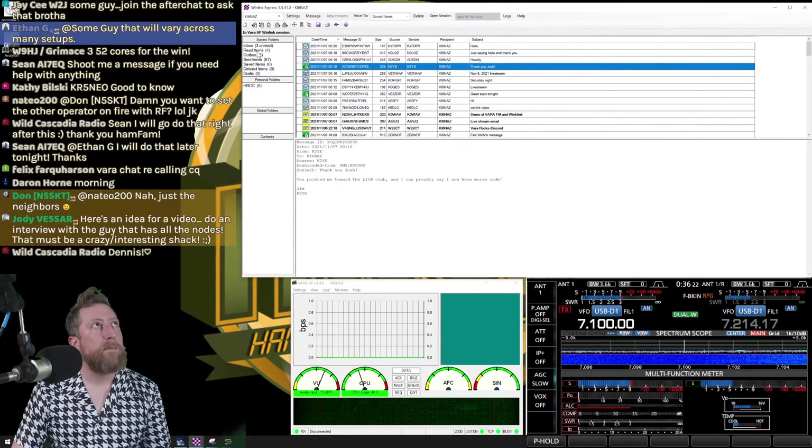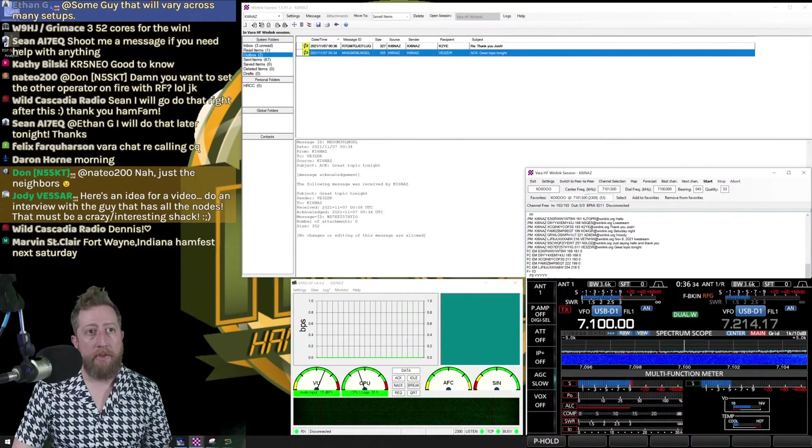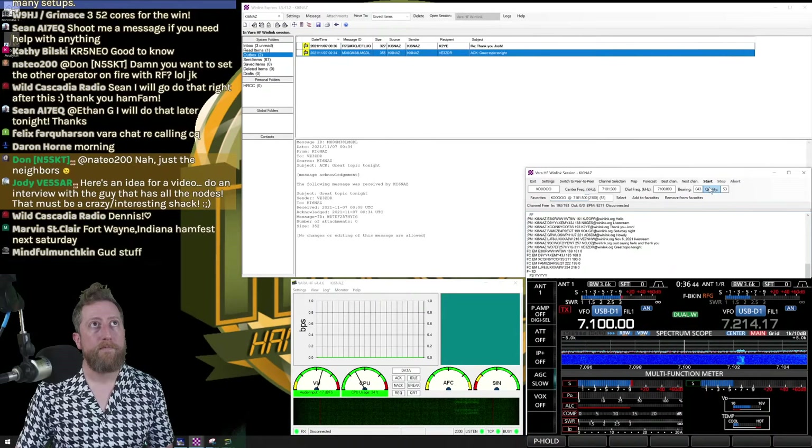I'll do a quick reply to one of these: 'Thank you, 73, Josh' — and post it to the outbox. My outbox now has a receipt and a message to send. I'll click back to the session page, click Start again, and Winlink will not only try to download more emails but will also send everything in the outbox.